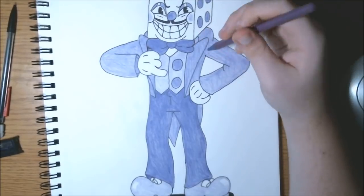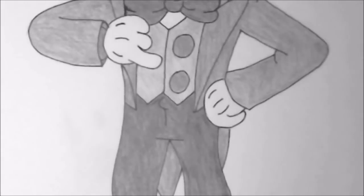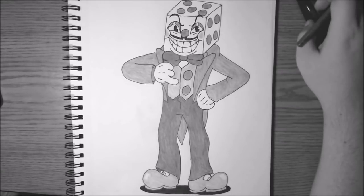There we go — we're cleaning up around the edges. Once you have that, you have the sleazy casino owner himself, King Dice, from the game Cuphead. Don't deal with the devil, especially when the devil's right-hand man is King Dice. This was pretty fun to draw. I hope you enjoyed this drawing tutorial — if it was helpful, just let me know in the comment section below. Go ahead and comment, rate, and subscribe if you enjoyed this video. Press Start to Draw is signing out.